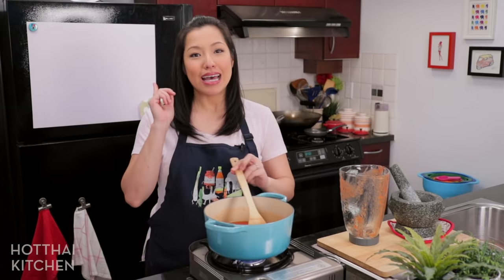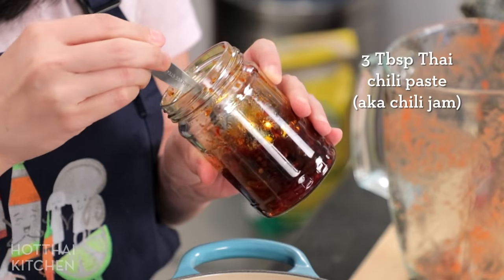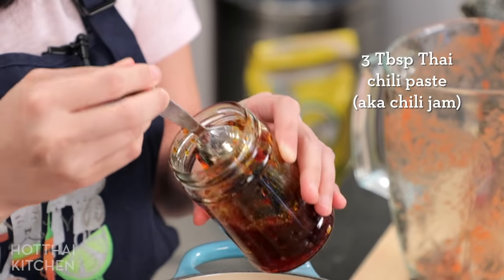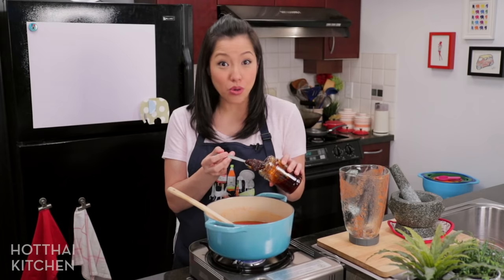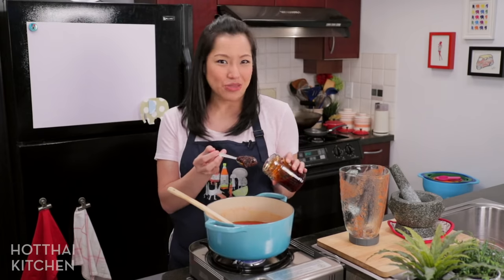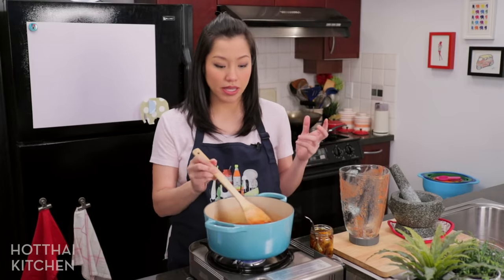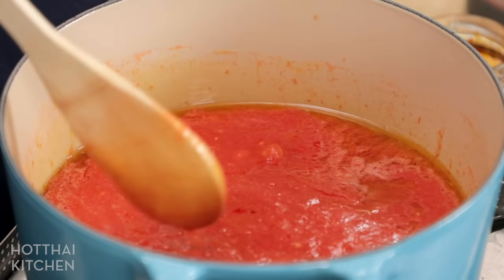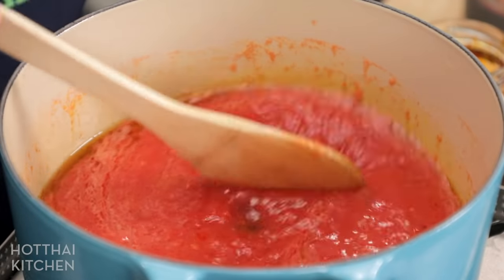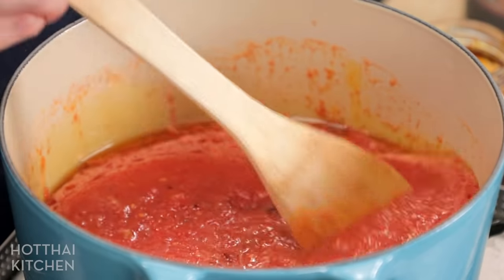Now we're going to add another really important ingredient, which is Thai chili paste. Thai chili paste you can buy or you can make — it's not that difficult, and I do have a recipe which I will link to. This is such an iconic flavor of tom yum gung, or tom yum with shrimp, that without it, it's really not going to be the same. Thai chili paste is quite sweet in and of itself, so you won't need to add any sugar or sweet vegetables like onions or carrots. There's also lots of shallots cooked down in that paste already.